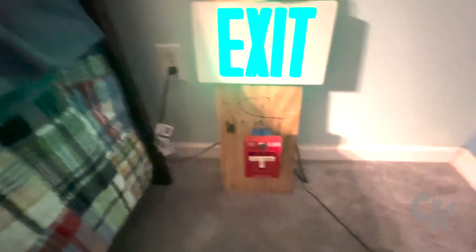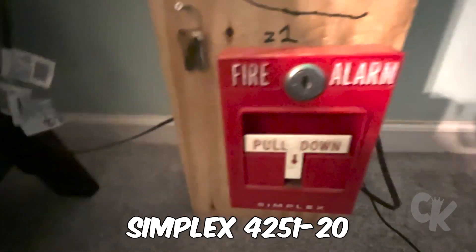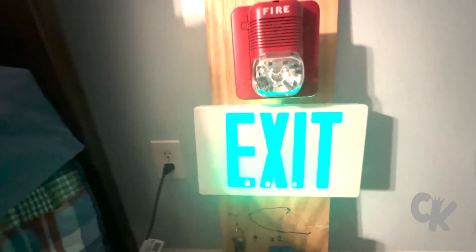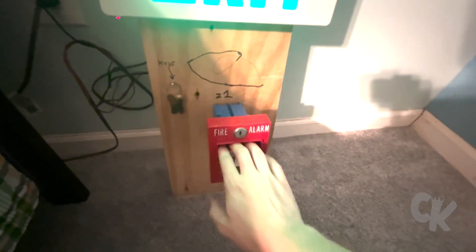So the first system test I'm going to be doing is my Simplex 4251-20 Pulsation. Along with that, we have my System Sensitive Spectral Classic Horn Strobe — I forgot the model number, but I'll check it out later. Let's get to the test. I'm going to get my keys. Ready in three, two...